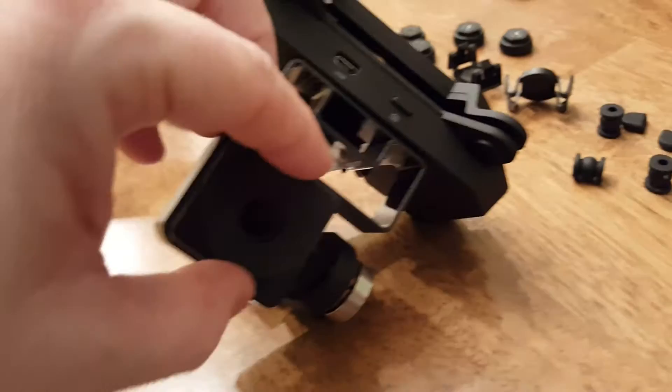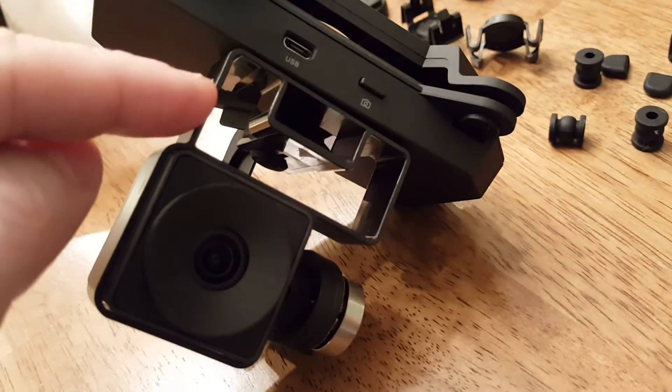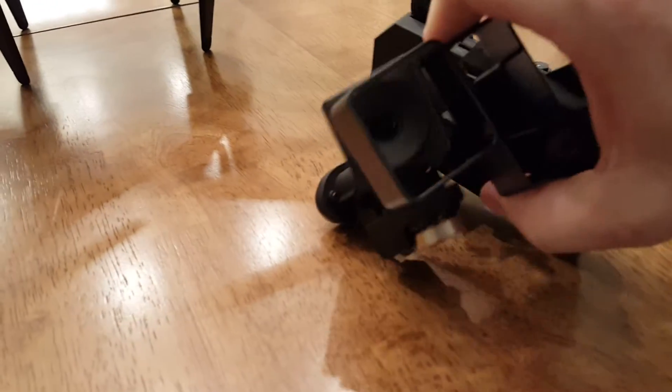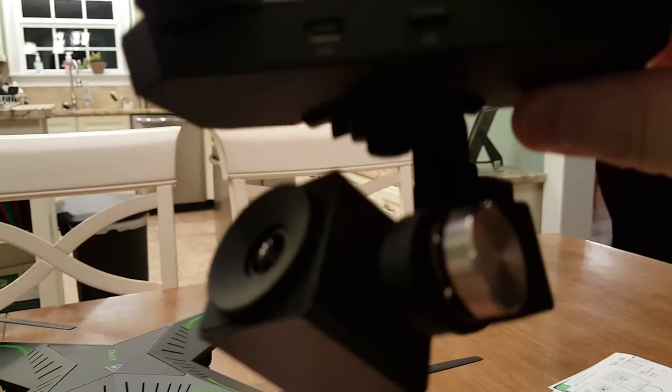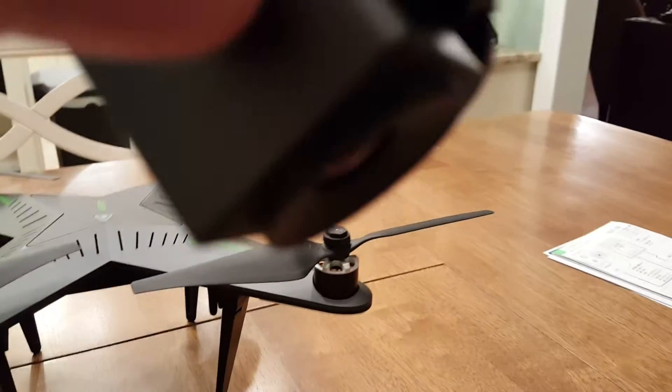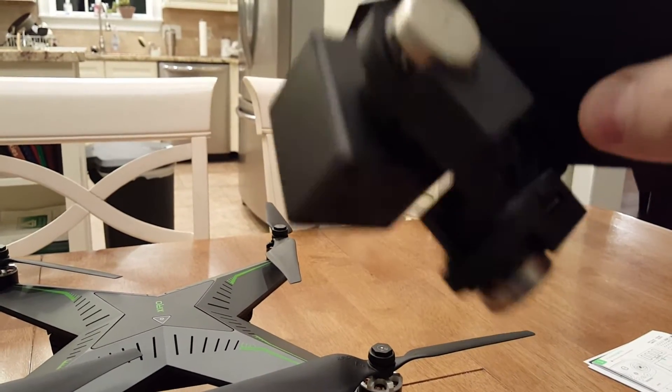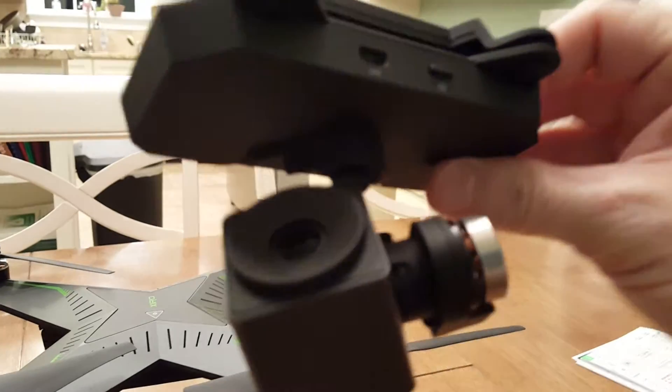The gimbal comes fully assembled. It has a lens protector you can take off, and then you have the actual part that goes around the lens — it's magnetic. This little plastic piece is a storage piece and you kind of pull it forward to remove it. The gimbal itself is very nimble — it just flows and moves beautifully. I can't wait to see this in flight.